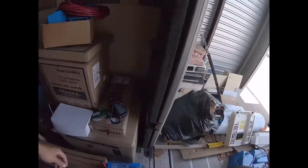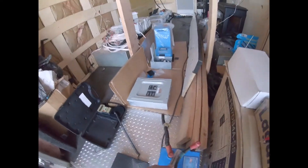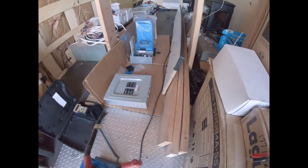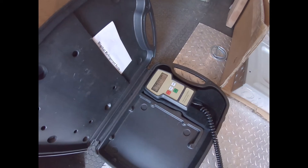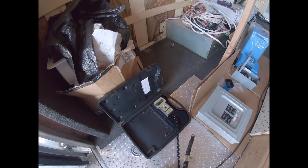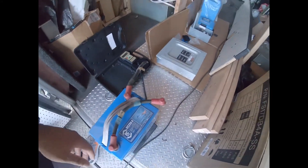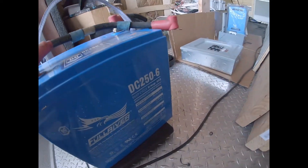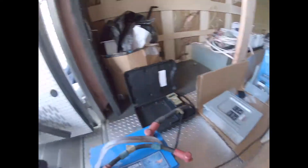These are the old auxiliary batteries — this is one of them. It's a 6-volt battery, and it weighs about 79 pounds — let's call it 79 with the cables on there. It's a deep cycle marine AGM gel battery rated at 250 amp hours.